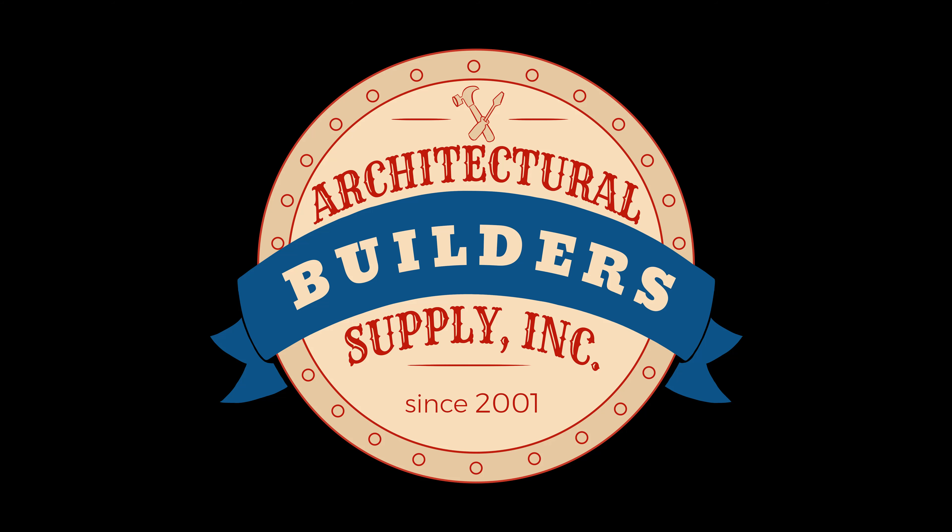Architectural Builder Supply is pleased to present you with this recording of the technical question listed in the title of this video. This call may be monitored and recorded for quality assurance.